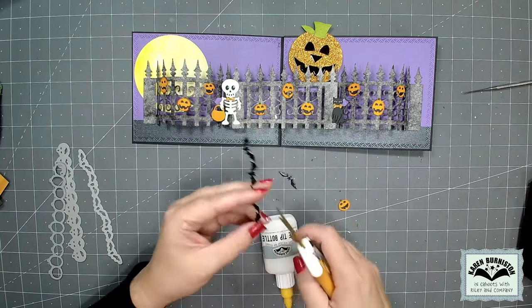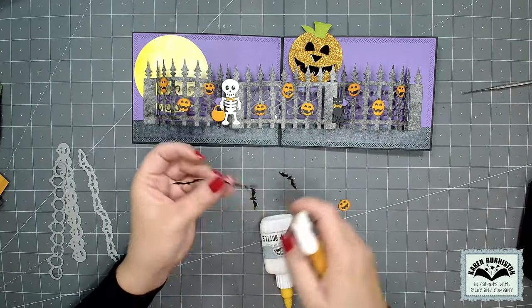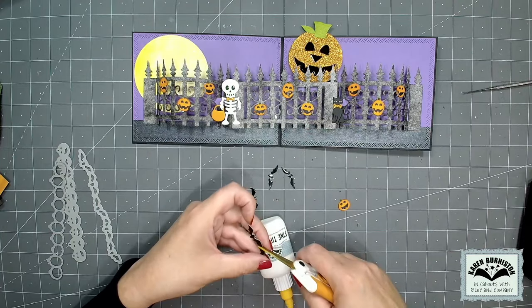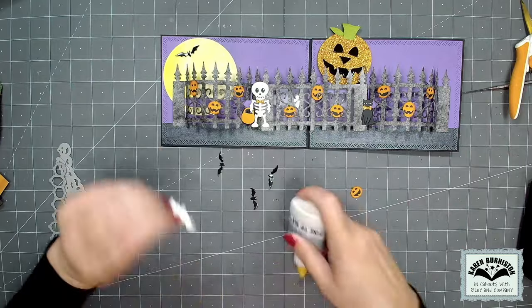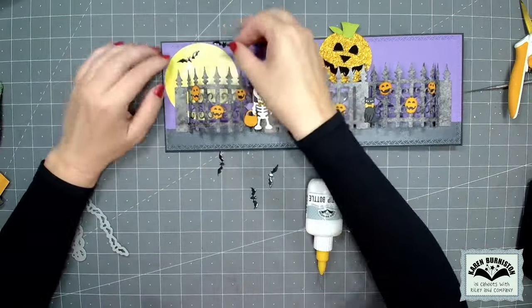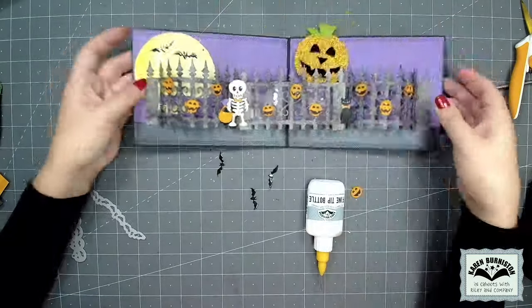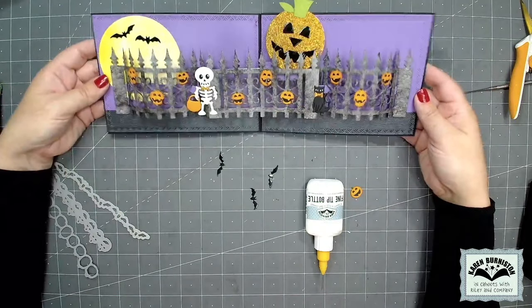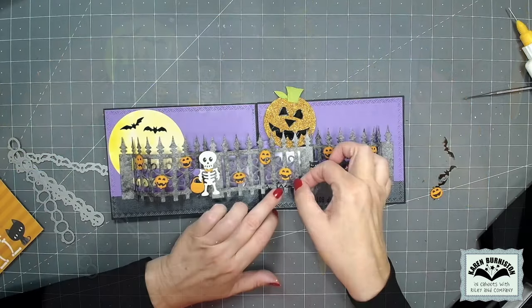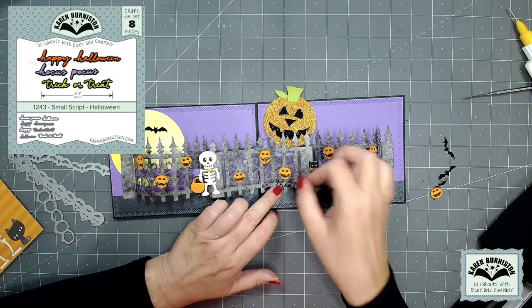Next I cut the bat border out of the Halloween border set, which has five bats, and I can chop those into individual bats. What's nice about those border sets is that they're five and a half inches long and easily extendable — for a 12-inch scrapbook layout for example — but you can also chop them apart and use them as individual items.